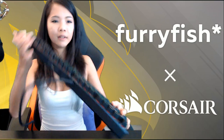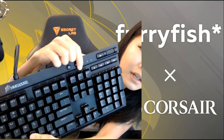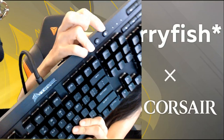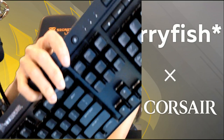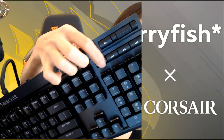Over on the top right-hand side of the keyboard, we have some control buttons. I think this is volume because it's scrolly, and this is probably mute. We have the lighting button and the lock — I think this is the Windows key lock button. And here we have the media buttons: stop, rewind, play, pause, and fast forward.